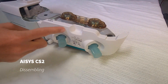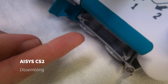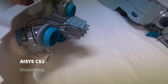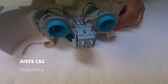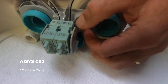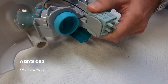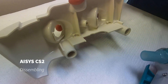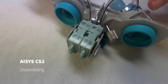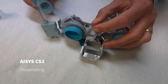Now I'm going to remove the airflow sensor assembly. There's a green lever underneath here — I'm going to pull that out and remove the airflow sensor assembly. I'll disassemble it now: the thumb screw here is unscrewed and we remove those pieces. The airflow sensors come out — they're lifted up out of the holder and just slide out.